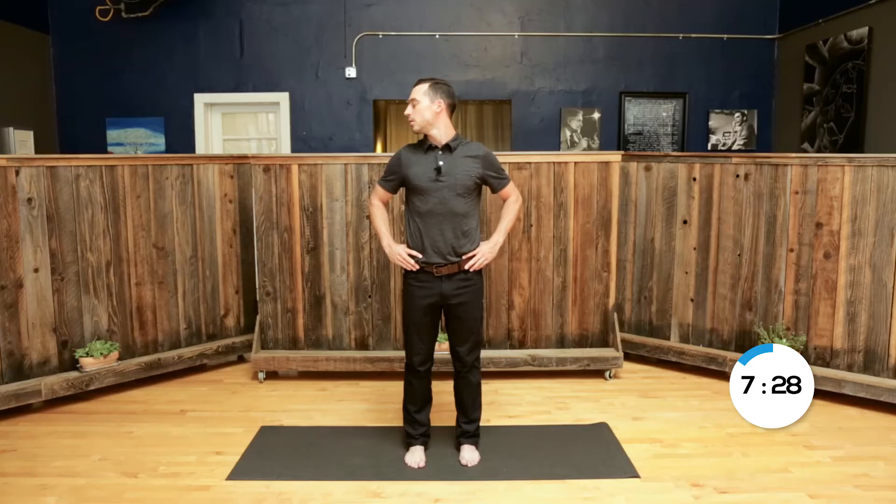From here, we're going to do the no: retracting the chin all the way back, looking over your right shoulder and all the way over your left shoulder, feeling the neck stretch in each direction. Then from here, doing our maybes. Bring your left ear to your left shoulder, and right ear to your right shoulder, left ear to the left shoulder, and right ear to the right shoulder.